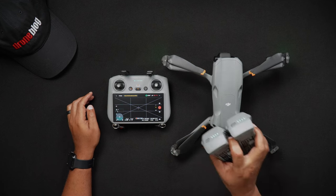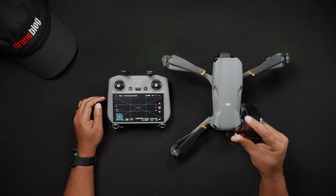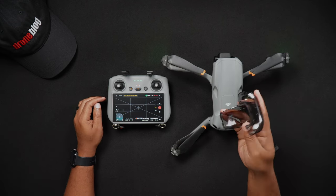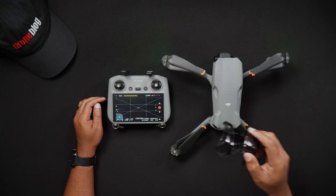The steps to update the firmware on your Air 3 are as follows. Before turning on the Air 3, remove the gimbal cover. This will ensure that when the Air 3 is turned on, the movement of the gimbal will not be impeded and cause errors.